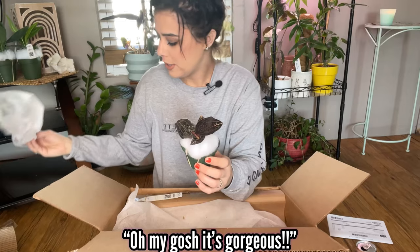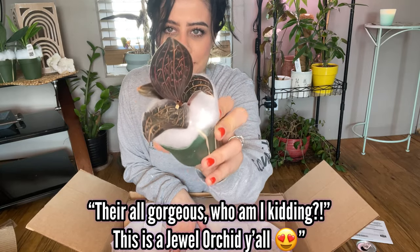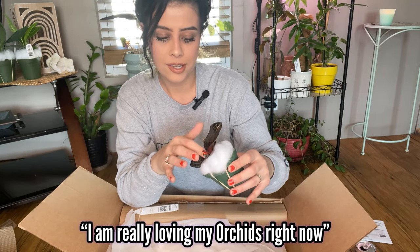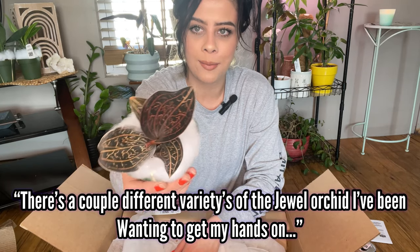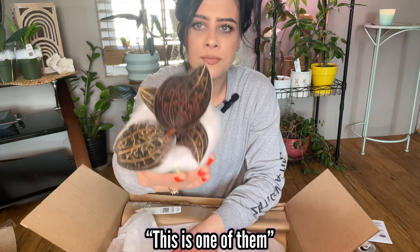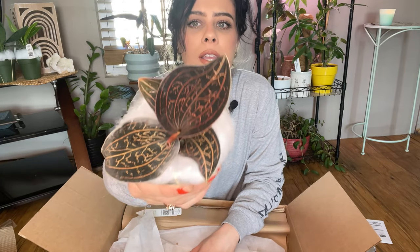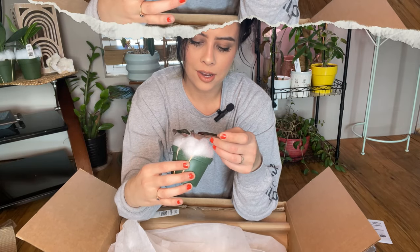Oh my gosh, it's gorgeous! They're all gorgeous, who am I kidding? This is a jewel orchid, y'all! I am really loving my orchids right now. There are a couple of different varieties of jewel orchid I've been wanting to get my hands on. I also want the lime green lightning bolt type orchid. This one has a little leaf — it's just incredible.